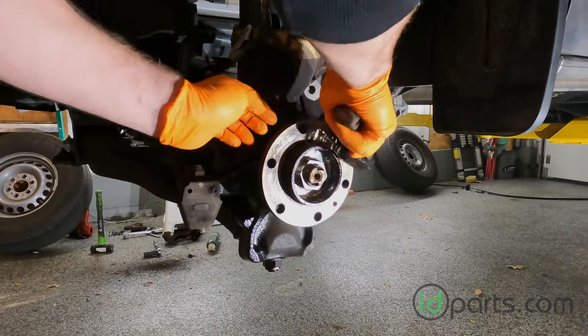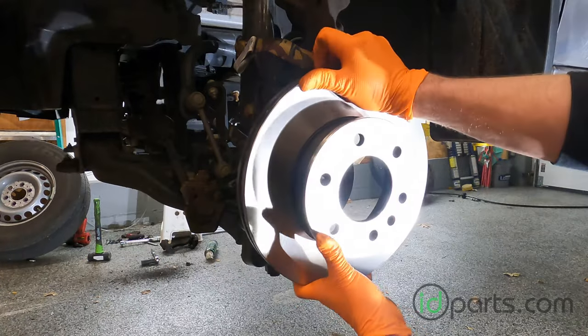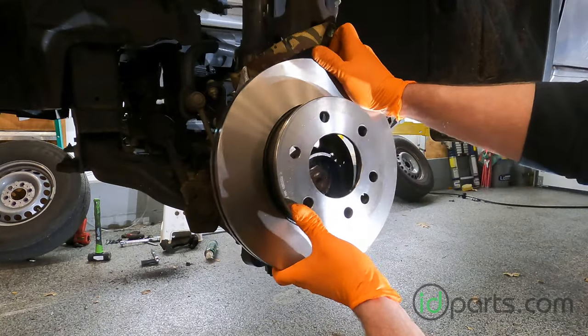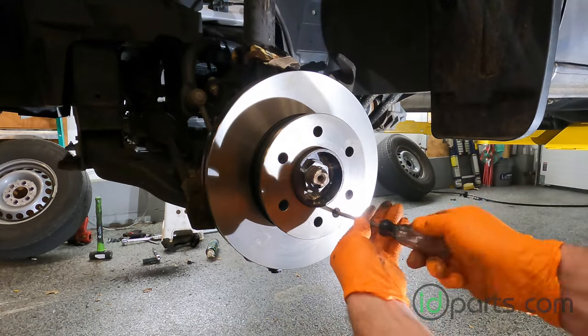Take a wire brush and clean off any rust or corrosion that's on the hub. Then go ahead and fit the new rotor in place and re-secure the T30 Torx screw.